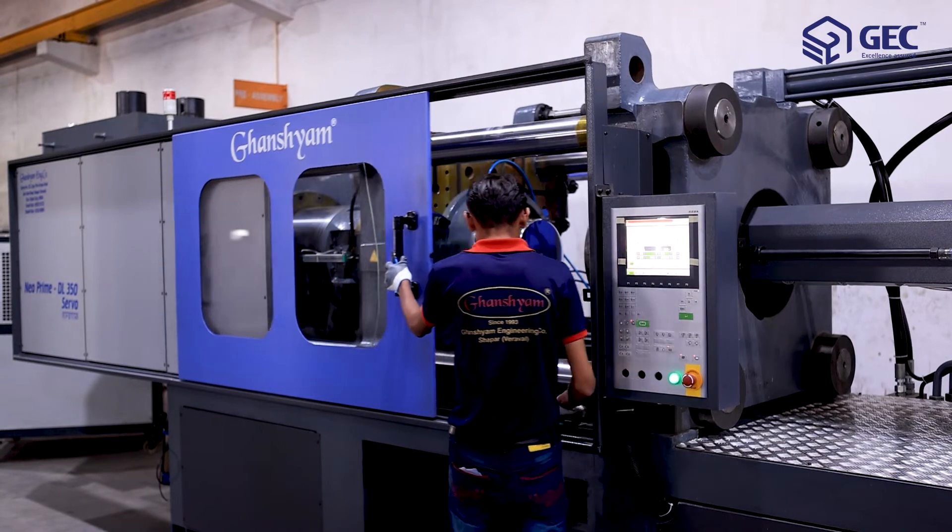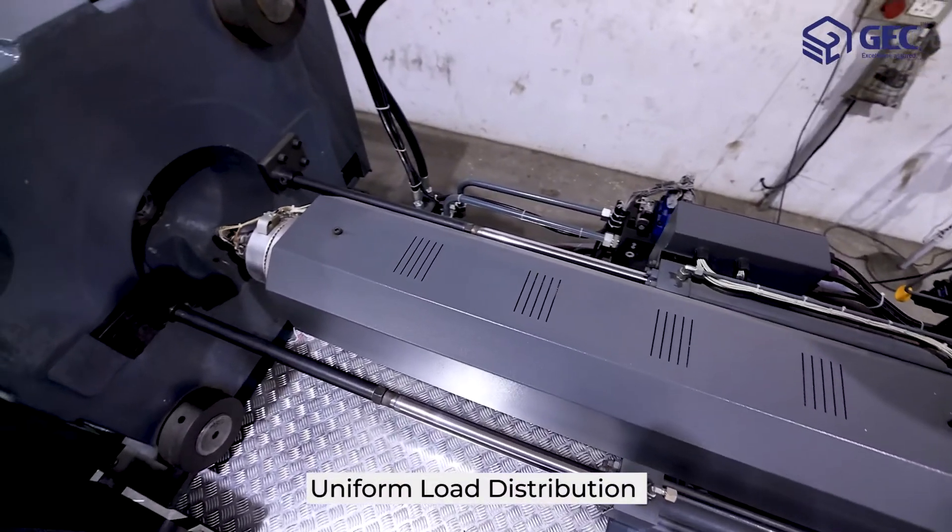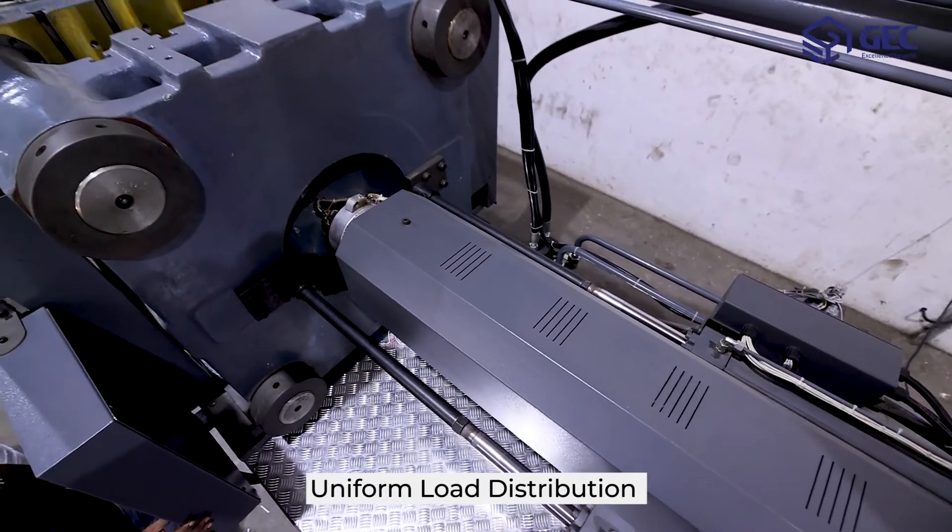The Neoprime DL350 servo comes with a twin-cylinder injection unit. This gives the machine uniform load distribution across the screw center line.